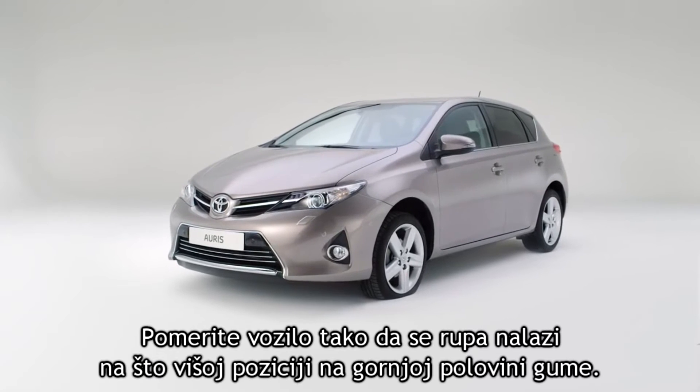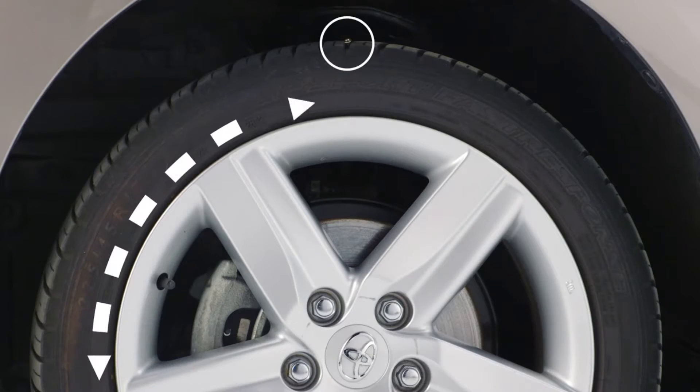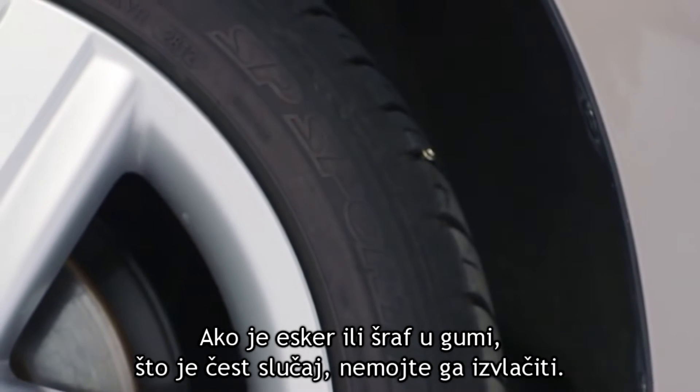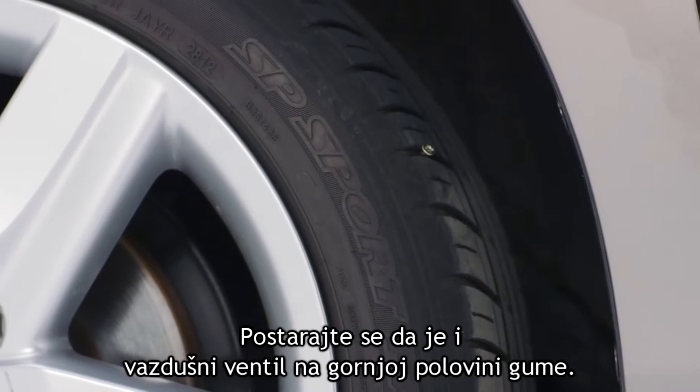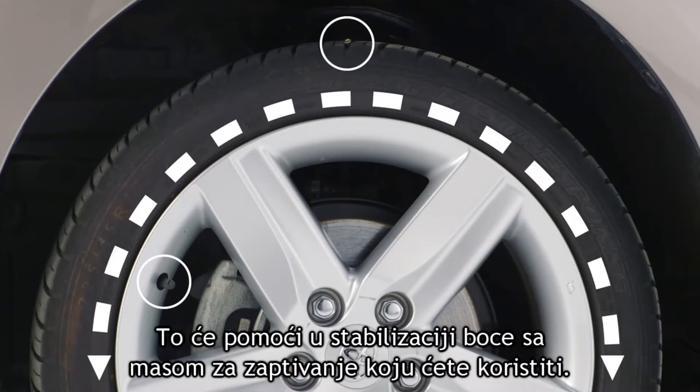Move the vehicle so that the puncture is positioned as high as possible in the top half of the tire. If a nail or screw is in the tire — a common occurrence — do not remove it. Make sure also that the air valve is positioned in the top half of the tire, as this will help stabilize the bottle of sealant you'll be using.